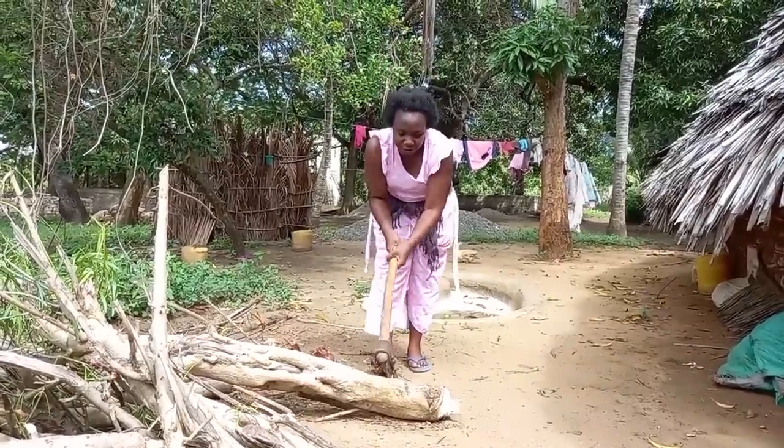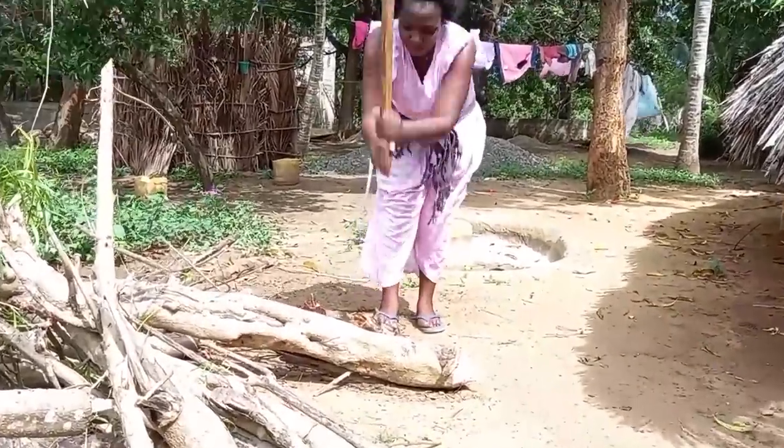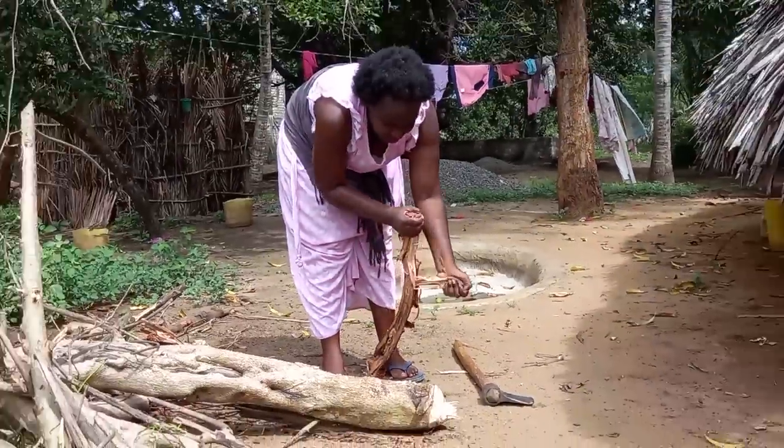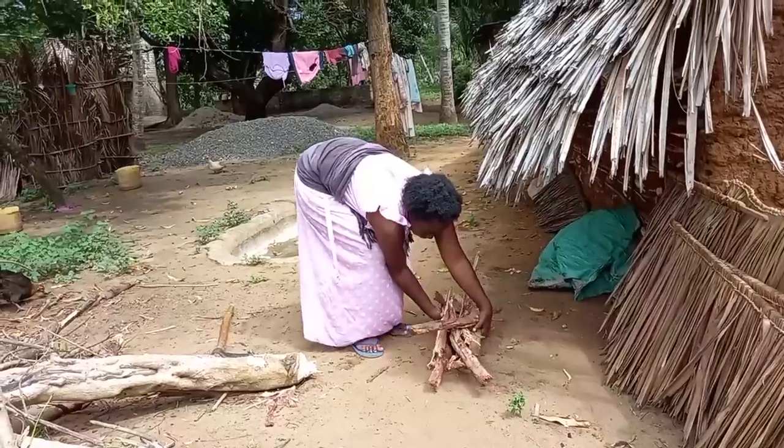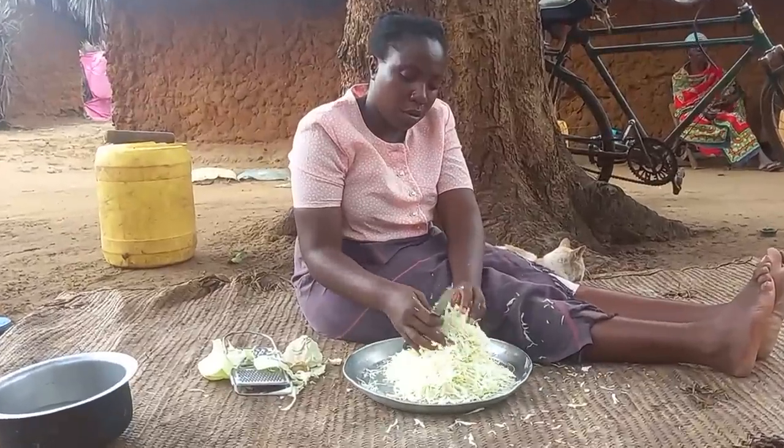Hello family, welcome to my channel. Miss Dosha here. Today we are going to take the most balanced diet in our village. If you're new to this channel, kindly consider subscribing, like, comment, and share it to your friends. Let's get into it.